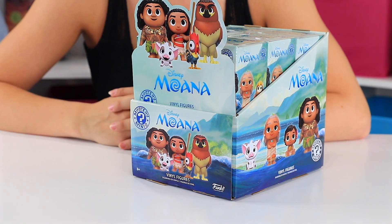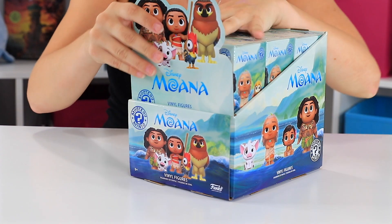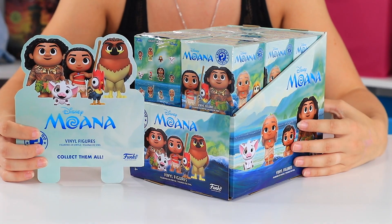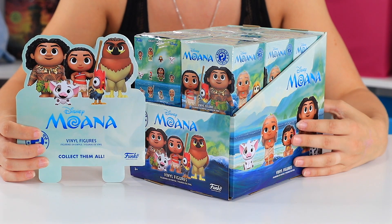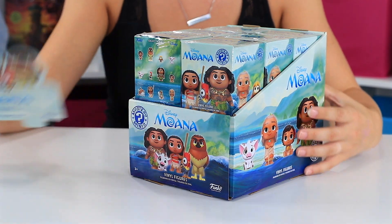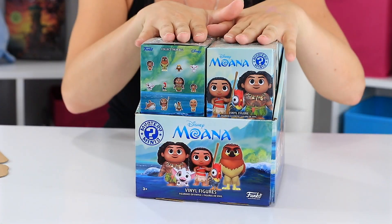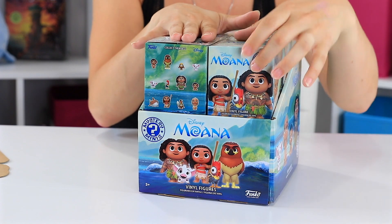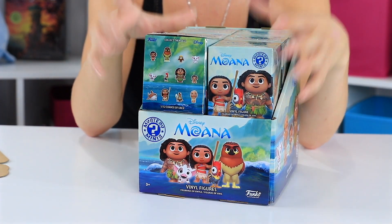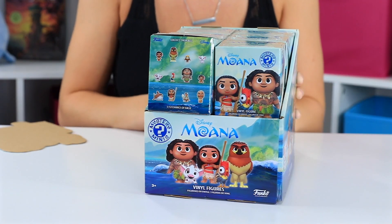Hey guys, welcome back to Toy Notes with me. Today, you guessed it, we have a large unboxing for Moana vinyl figures. It's from the Disney movie Moana and these are Funko figures. I have a whole box which, as you know, is 12 figures. On the back of this box you can see some of the examples of what you can get. So without further ado, let's go ahead and get into these boxes.